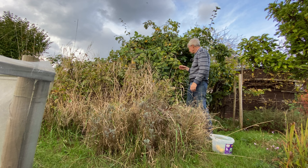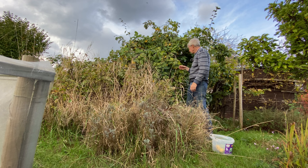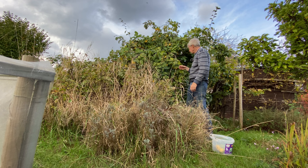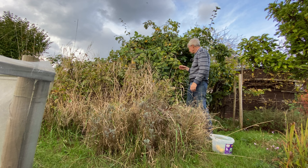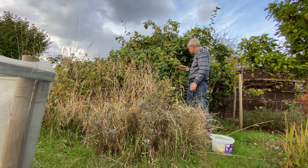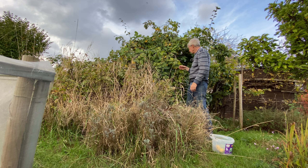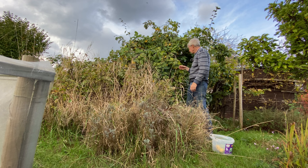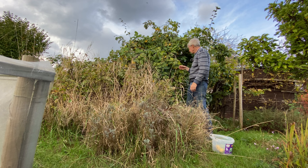I'm making a start today at getting the runner beans pulled down. It's a job we need to get done before winter so we can get the canes into the greenhouse and give them a bit of winter protection. We'll also be able to start and see if these beds will dig over as well.